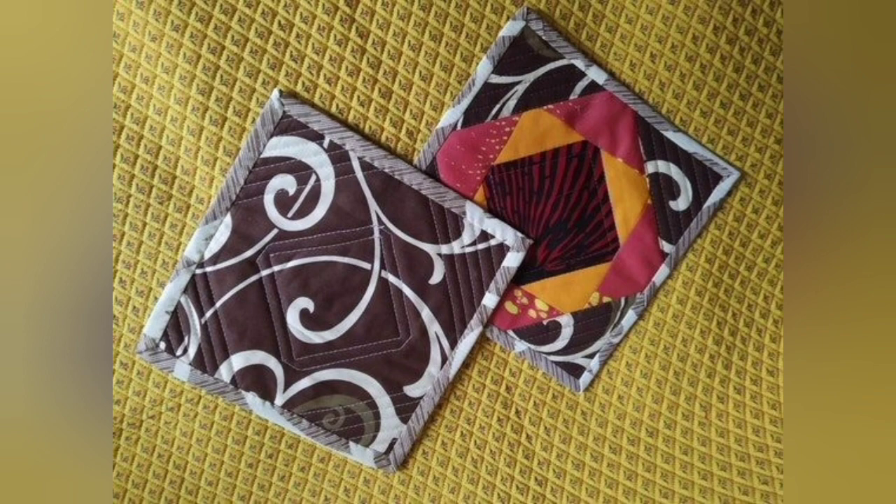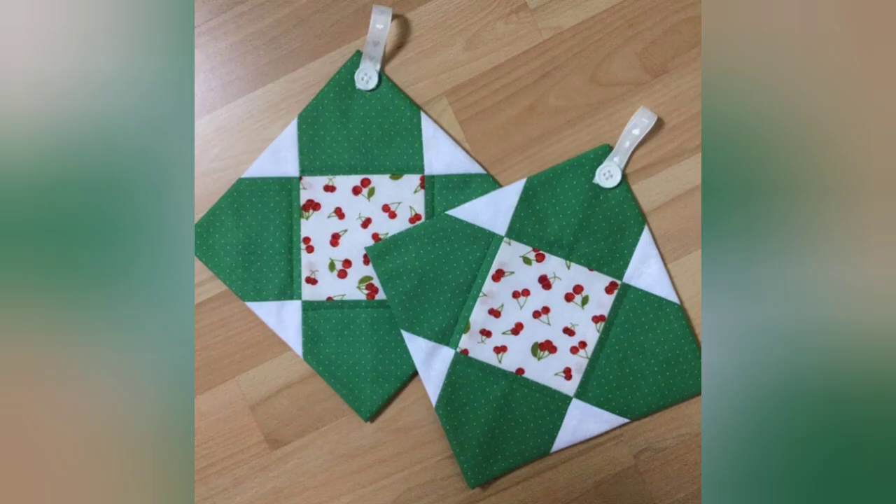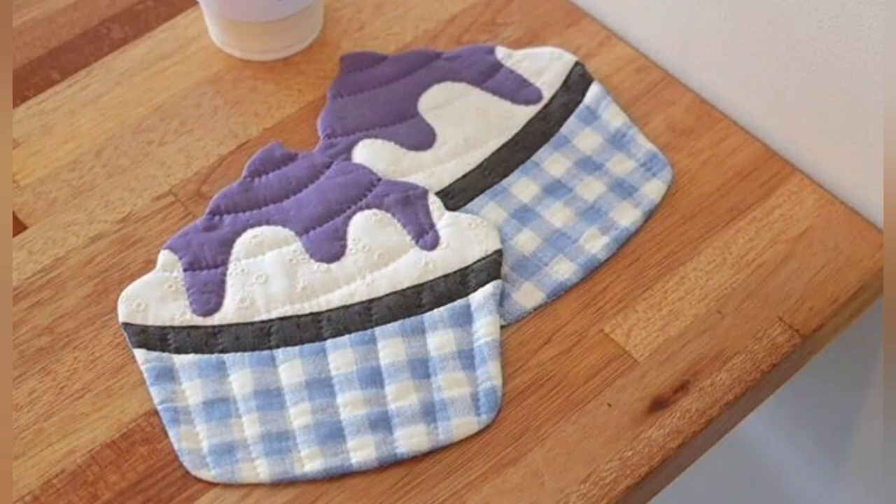Hi viewers, welcome back to my YouTube channel. Today in this video we are going to see different types of quilted patchwork, pot holder and hotbed design and ideas. You can make this amazing and different quilted pot holder with beautiful color combination ideas.